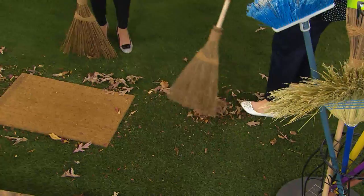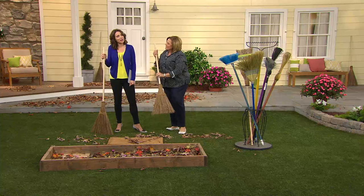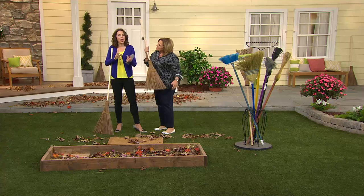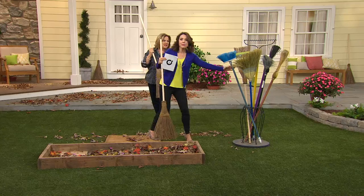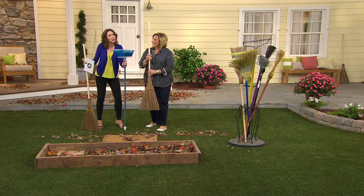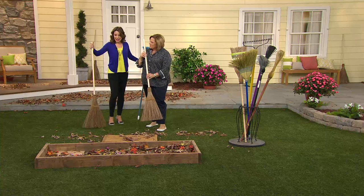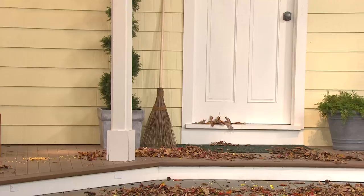Roxanne was asking me before we came out here why I love that broom so much, and I gave her all the reasons we just showed. But there's one more thing — my husband doesn't always put away our garden tools. If he left this on my front porch every day, do you know what it looks like? It looks like a pretty country broom I bought for decor. It actually looks so nice sitting out.